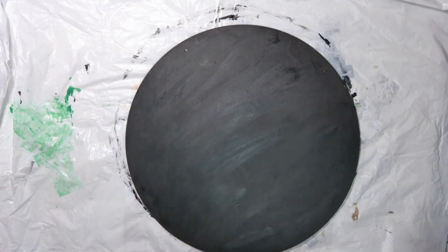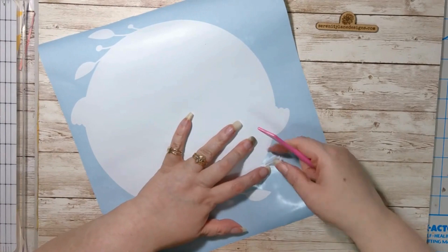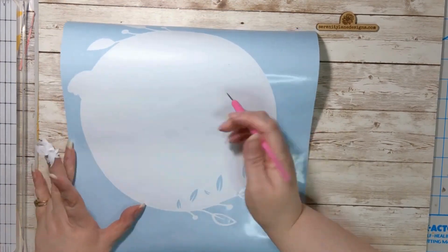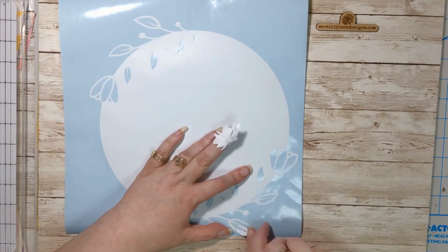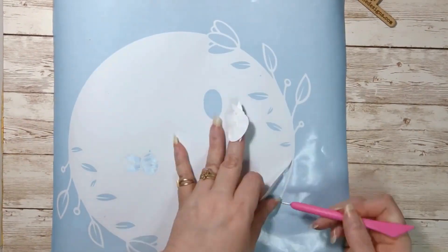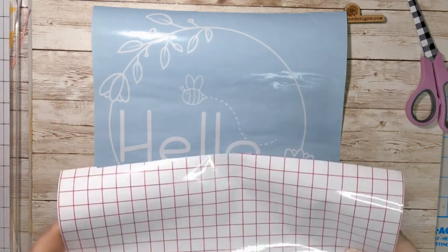Set it to the side while you weed your file. Once you've got that done, you're going to cover it with your transfer tape.